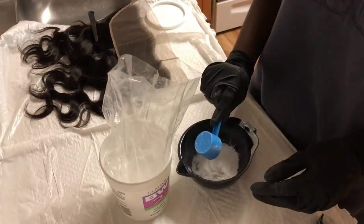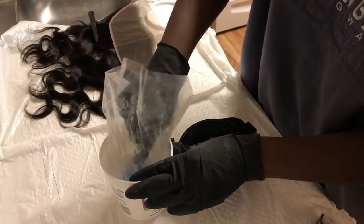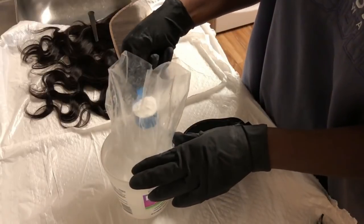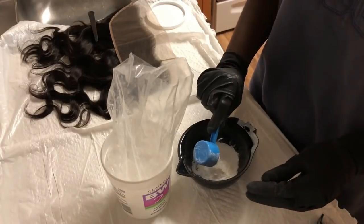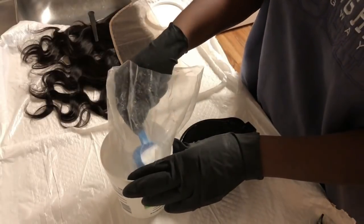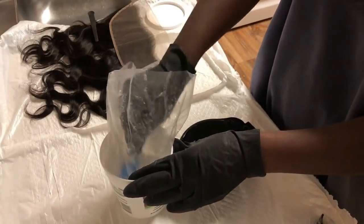I'm just going to measure out the powder. As I stated, you want your powder to be a thick consistency, so I'm going to take more bleaching powder than I will developer — about three scoops here — and then if I need to I will add more.